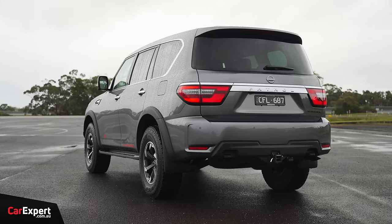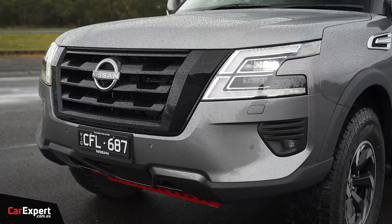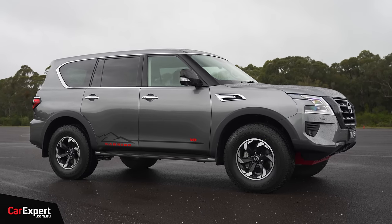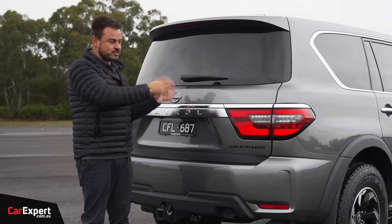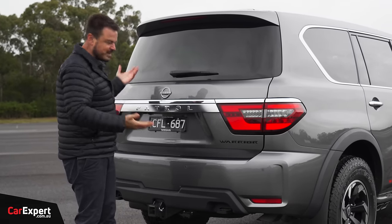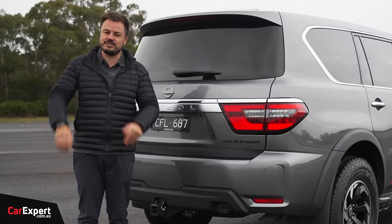Let me know what you reckon about the design of this thing. Do you think it looks good? And what do you reckon about the price — would you rather pay a lot more for a different brand, or do you think they've hit the sweet spot with this? It is based on the TI, not the TIL, but they're pretty much the same with a few feature differences between them.